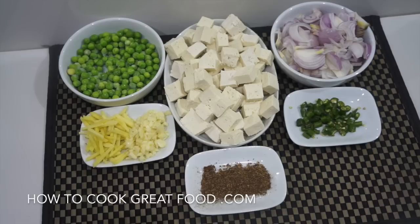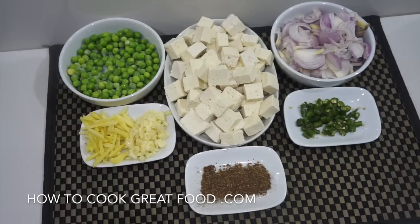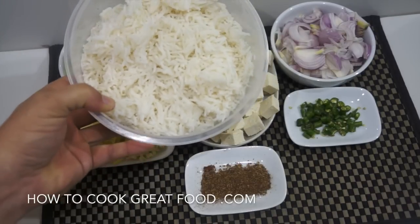I've made a couple of videos about tofu before. You need to use the firmest or hardest type that you can get — it comes in different grades, and you need the hardest one. What I've done is taken it out of the water it comes in, pressed it in a towel to release some of the water, then cut it into little cubes. You can cut it into whatever shape you like.